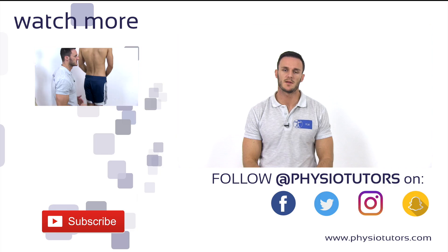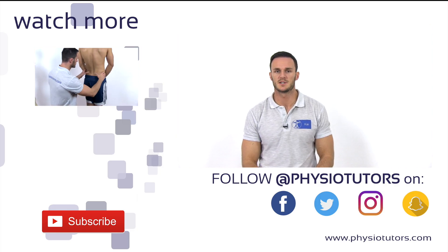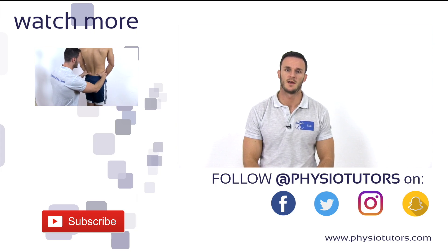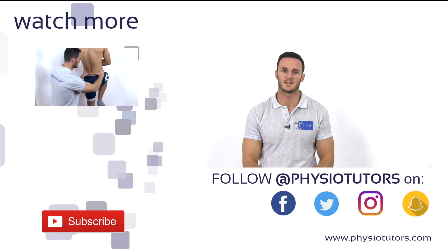This was our video on the standing bent-over test. Make sure to also watch our video on the Gillet test, which is another very common test for sacroiliac dysfunction. As always, I hope you enjoyed this video and found it helpful. If it was, give it a thumbs up. If you have any questions, comment in the section below. Subscribe to our channel if you haven't, and check us out on various social media. This was Kai for Physiotutors. I'll see you next time. Bye.